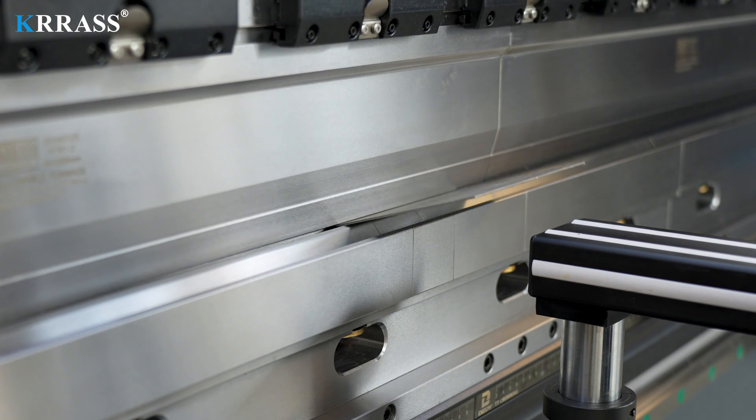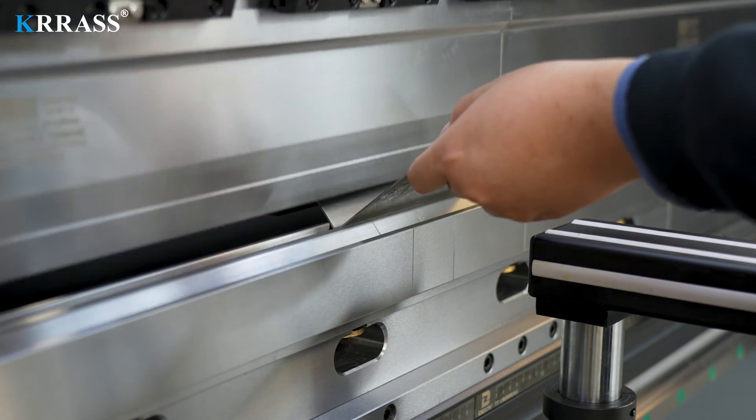The bending operation process is simple and fast. You only need to follow the specified bending procedure.